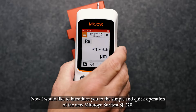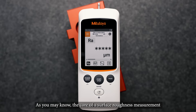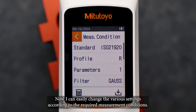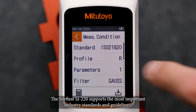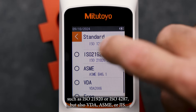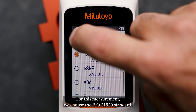Now I would like to introduce you to the simple and quick operation of the new Mitutoyo SurfTest SJ220. The core of a surface roughness measurement lies in the correct selection of the measuring conditions. I open the measurement conditions menu by pressing the upper touch screen display. I can easily change the various settings according to the required measurement conditions. First, we define the standard. The SurfTest SJ220 supports the most important industrial standards and guidelines, such as ISO 21920 or ISO 4287, but also VDA, ASML, or GIS. For this measurement, we choose the ISO 21920 standard.